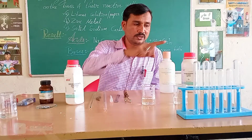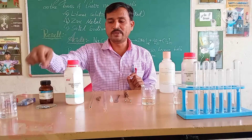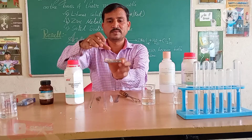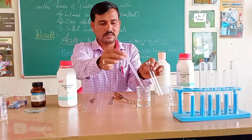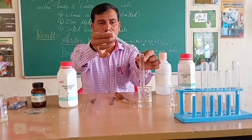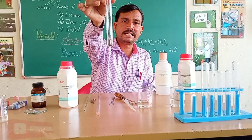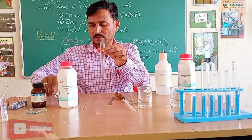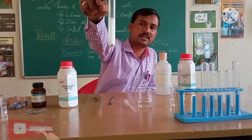Here the dilute hydrochloric acid solution and prepared sodium hydroxide solution are ready. We will take both solutions in small amounts in test tubes. I kept some zinc granules in the watch glass — you can see here, these are the zinc granules. I will take one test tube and add 10 ml of dilute hydrochloric acid, then add a few zinc granules.